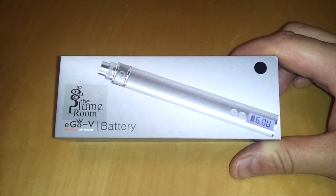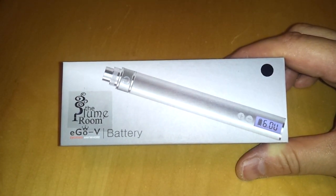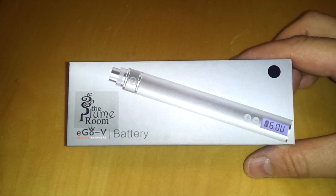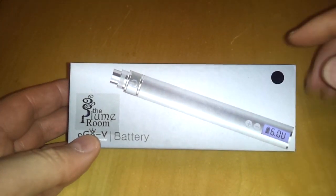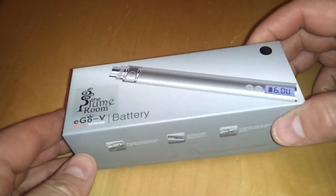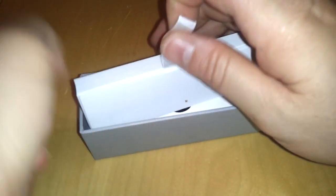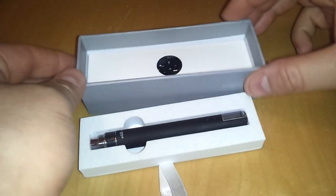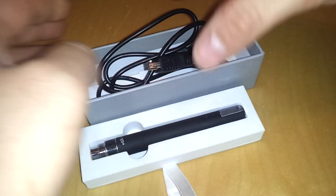Alrighty folks, here goes the EGO slash KGO variable voltage battery device, and this comes from the Plume Room. This is the box that it comes in — you can notice the color of the device shown here, which is the black one. It's just a cardboard slide box. Open it up and in here we have the device.